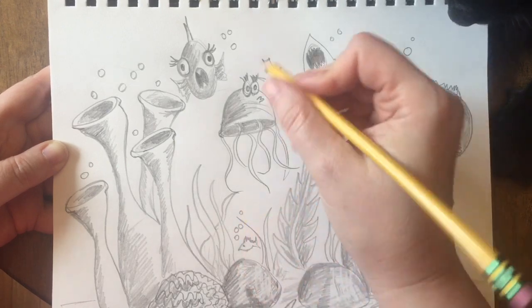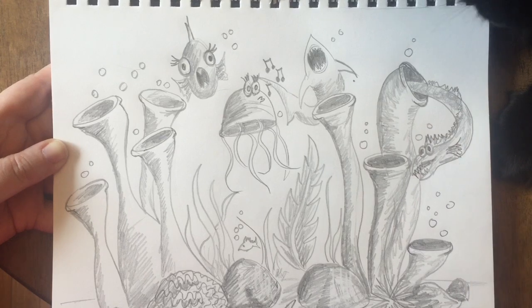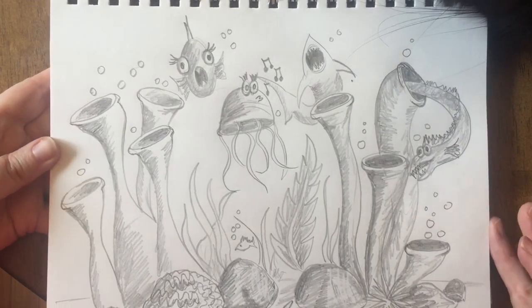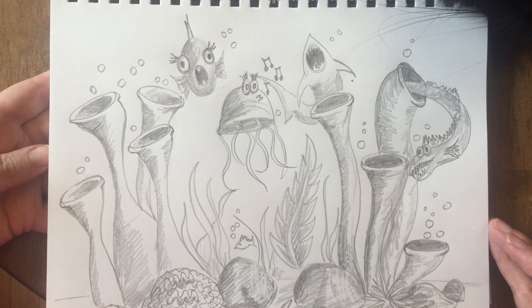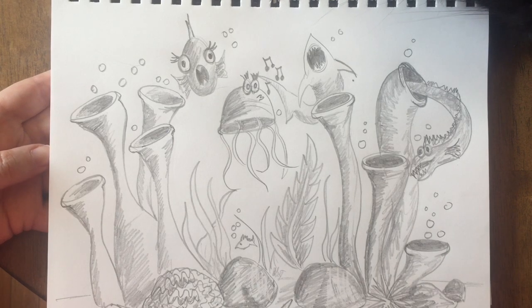Adding some bubbles, some little music notes — just fun little details to make your drawing that much more interesting is also a great idea. This is a long drawing; it'll take quite a bit of time to finish it all the way. So good luck. Add your own details. Can't wait to see what you come up with.